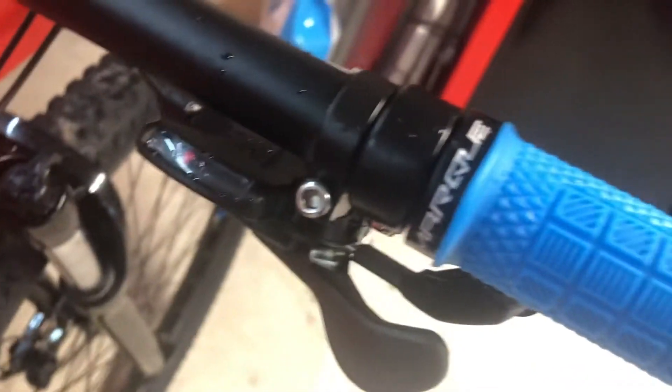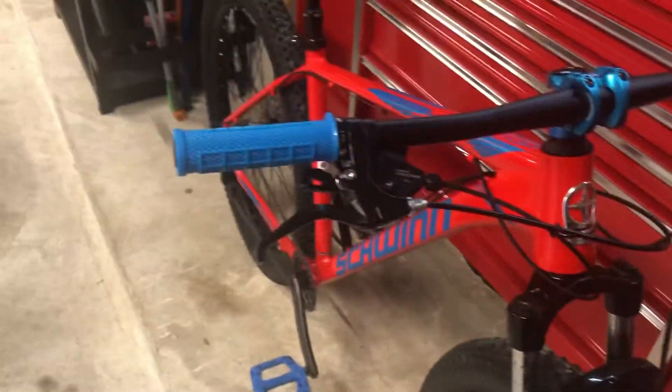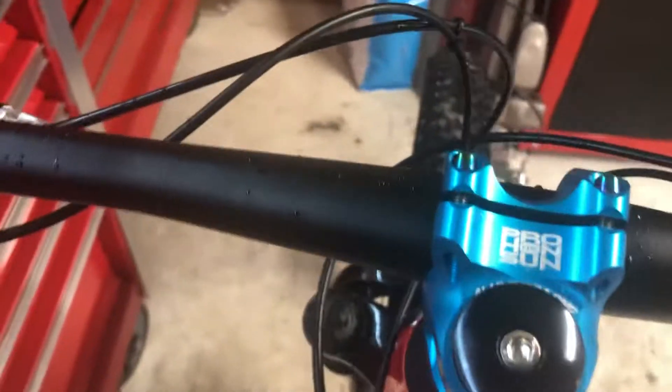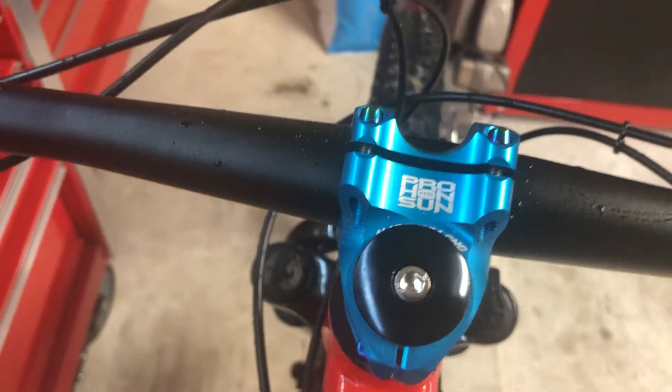I also added these grips — they're a Marquee brand, probably about $12. They weren't expensive. I'm not going to put a link down below, but so far they suit me just fine. Then finally I added a blue stem. This one is called ProHansan — never heard of it, but it looks pretty cool. Let's hope it holds up.